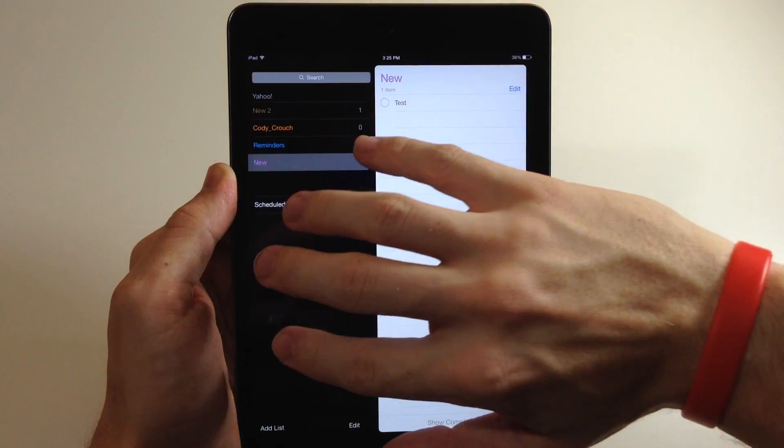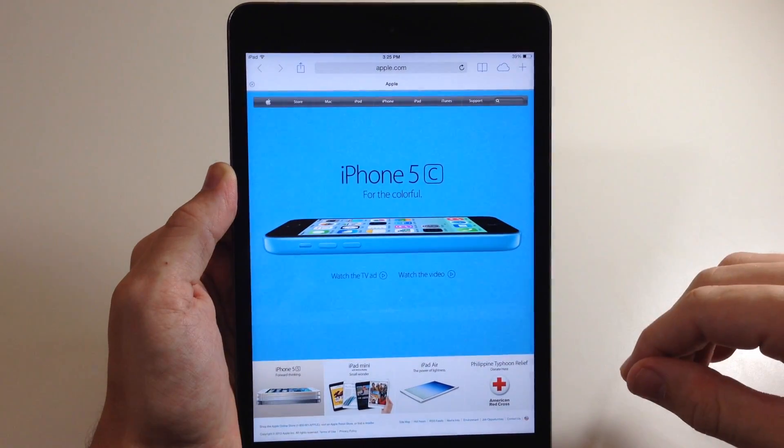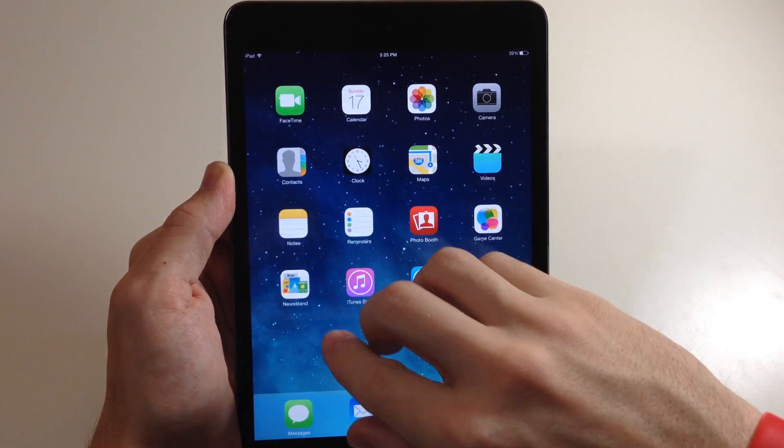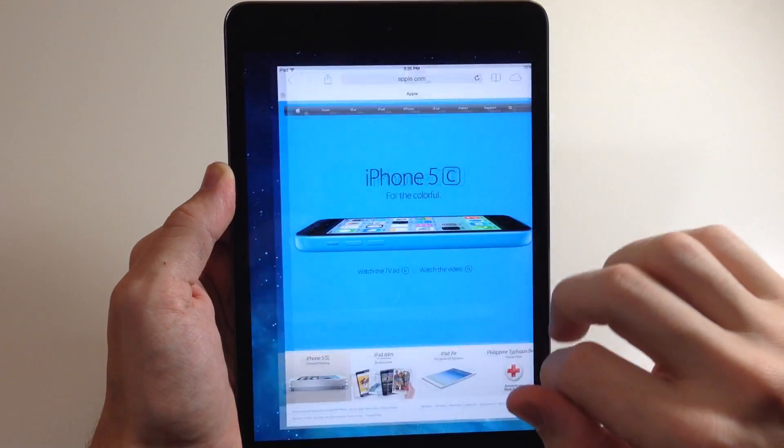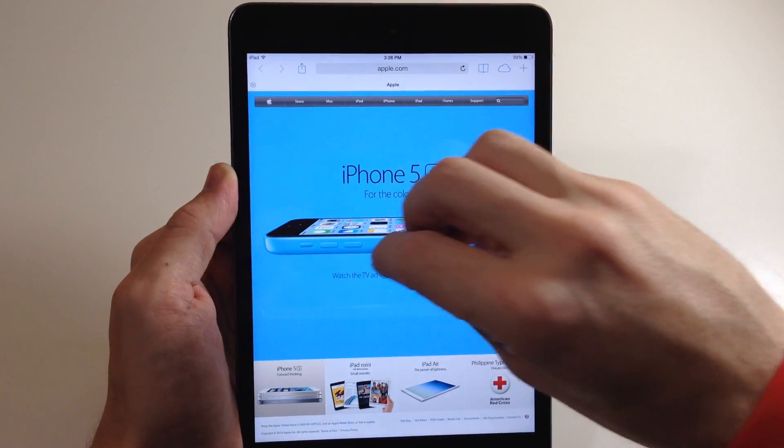Just swiping left and right makes it really easy to switch between apps. We'll just close that now and bring up the app switcher just by swiping up with four fingers and switching between apps and closing them.